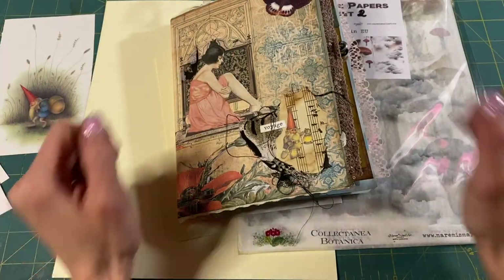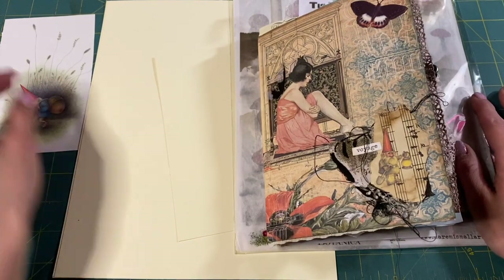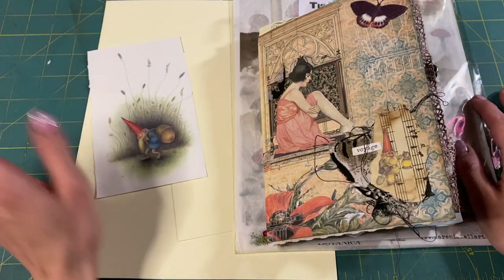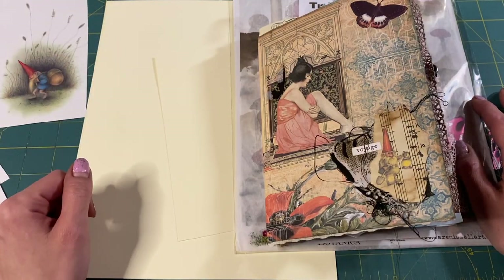Hi guys, Kyung here. I'm here and we're gonna work on the gnome journal. It's almost done. Look at him, he's all ready to go. He was just on my desk right there, ready to go.